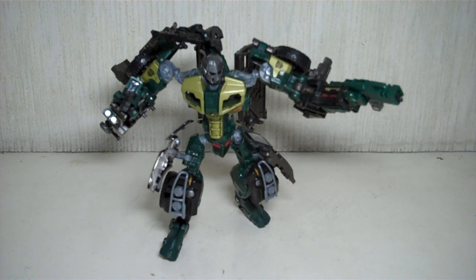This is Transformers Revenge of the Fallen Deluxe Class Braun. Braun is part of Wave 8 of the Deluxe Class figures, and he's just great — an amazing, amazing figure.